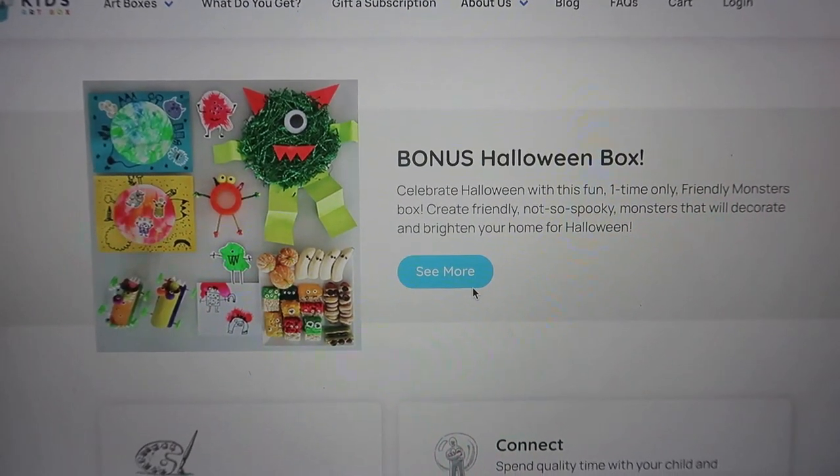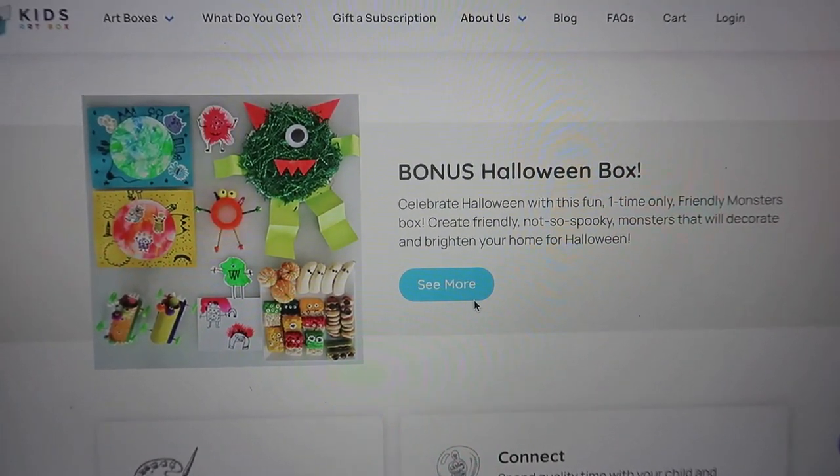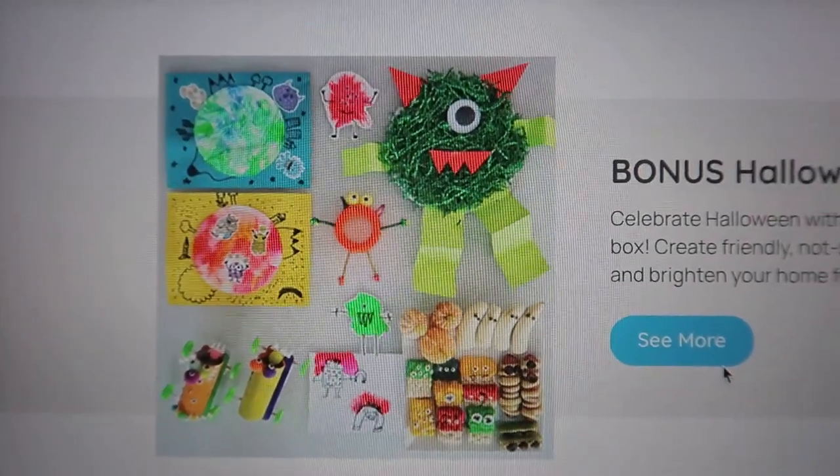They even have a bonus Halloween box, so make sure you check out the website at kidsartbox.com around Halloween time because it's a really cute box. It even has some snack ideas.